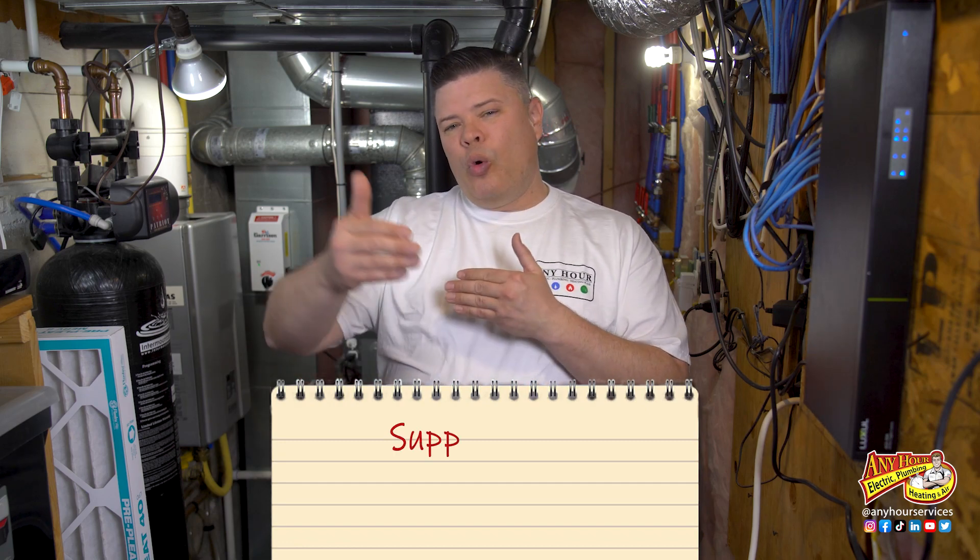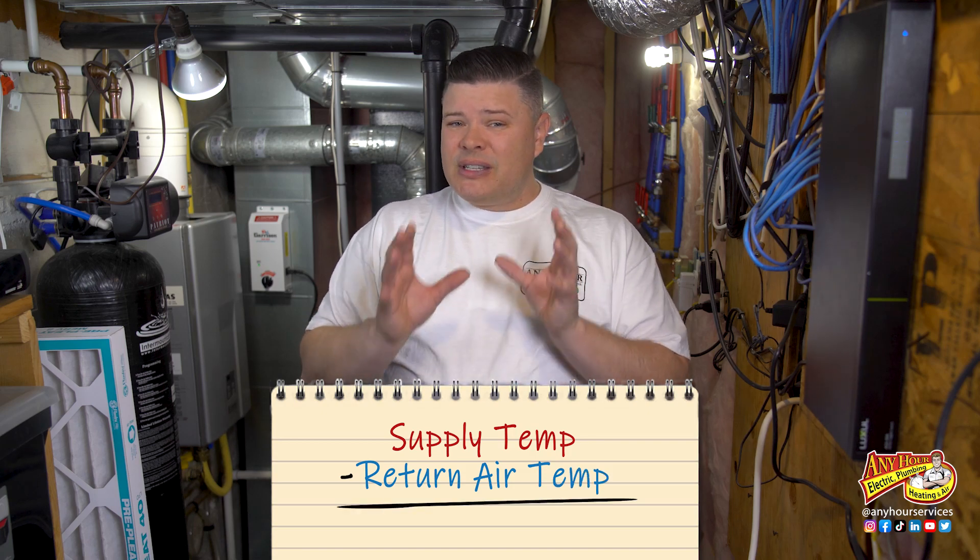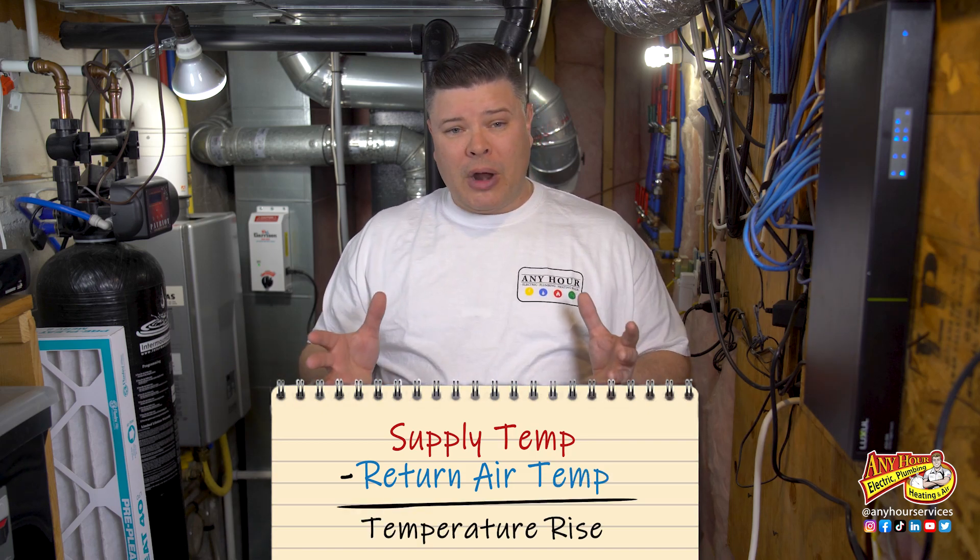Most of us have probably wondered at some point or another, is our furnace heating the way that it should? Especially as your furnace gets older, you might wonder that. A quick way to tell is to measure how warm the air is going out to the house versus how warm the air is coming back to the system. This difference in temperature is what you call temperature rise. If it's not within a range that the manufacturers say it should be, you can assume that something's not working right.